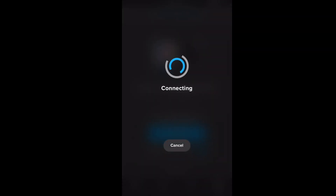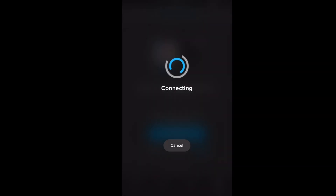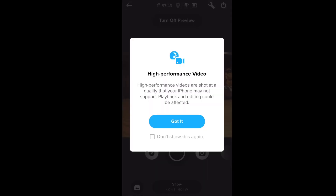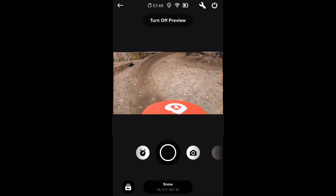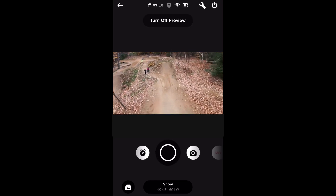Now it will load so that you can view your GoPro's camera live. Click OK when it asks to connect to your GoPro's Wi-Fi, then say Got It, and now you can see exactly what your GoPro is currently seeing.